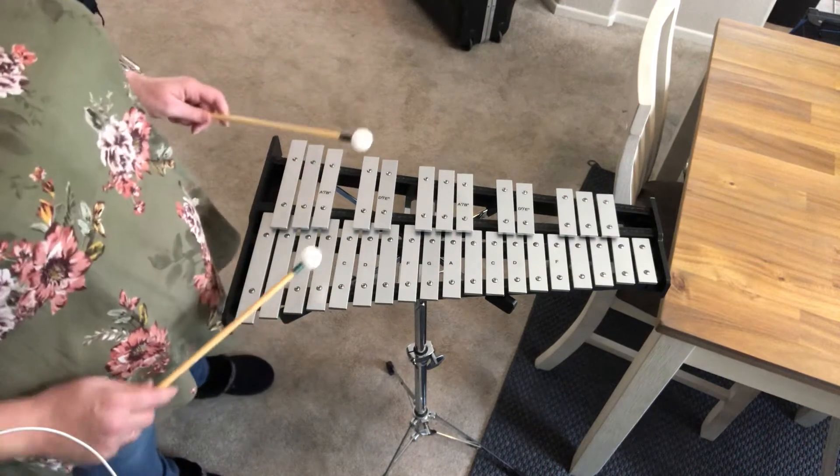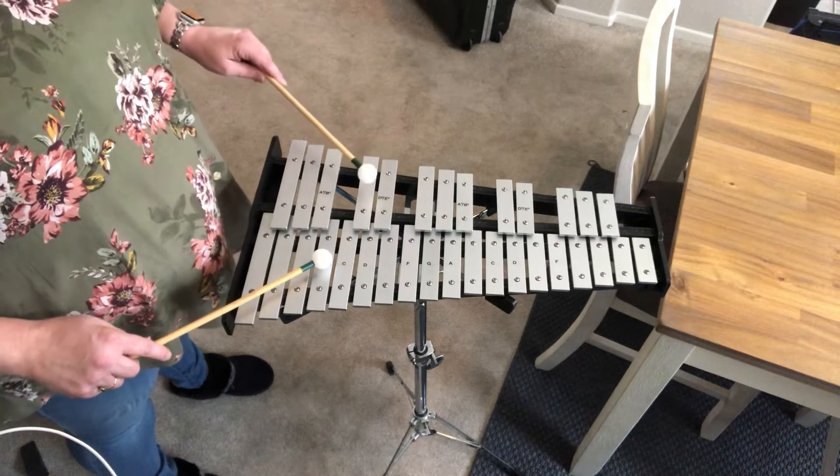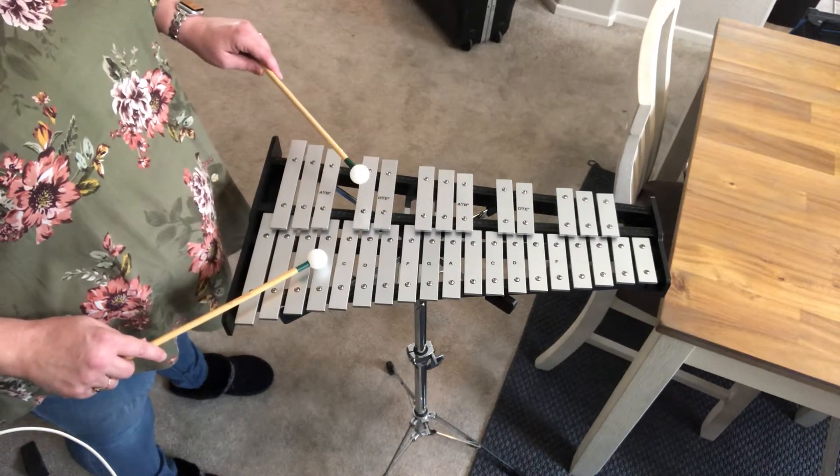So this one we're gonna start on B natural. I'm gonna start on this one down here because it's a little bit closer to me — so this is your B. It follows the same pattern: whole, whole, half, whole, whole, half.